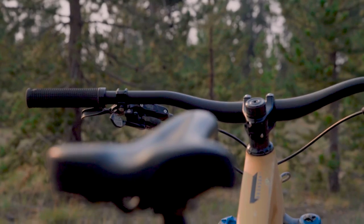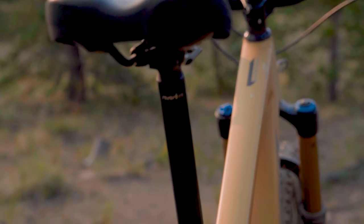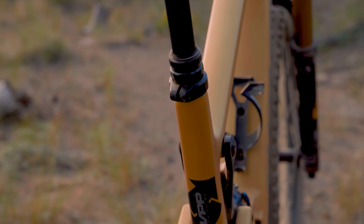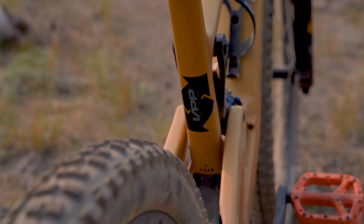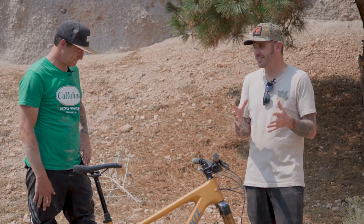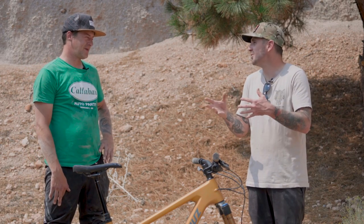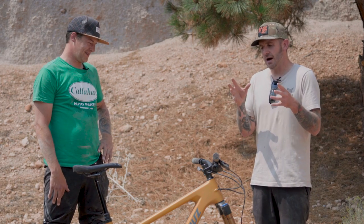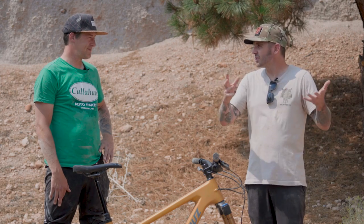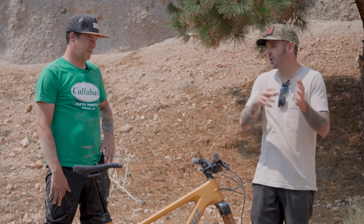That bike got a great review from us last year — we all really enjoyed it. But I definitely feel like the 5010 is probably the most user-specific bike. That's going to be the play guy, the jibber, the dude inspired by 50-to-one style riding — that's the ideal rider for that bike. It will do other stuff, but at a greater disadvantage when you take it outside that ballpark.